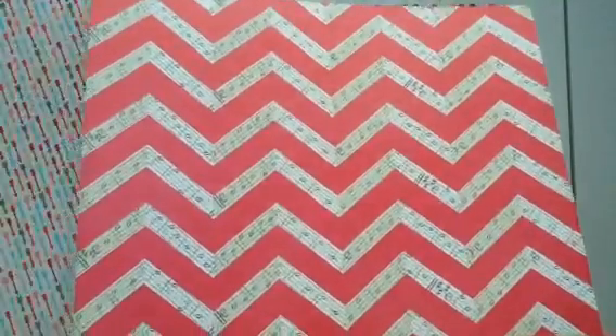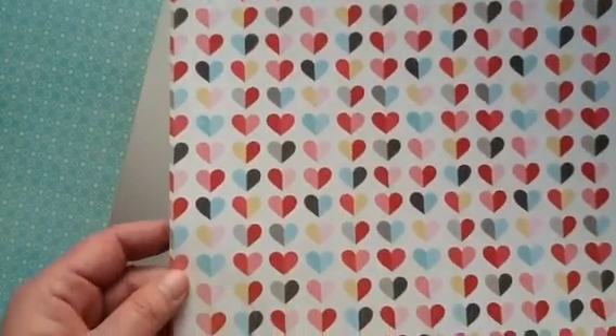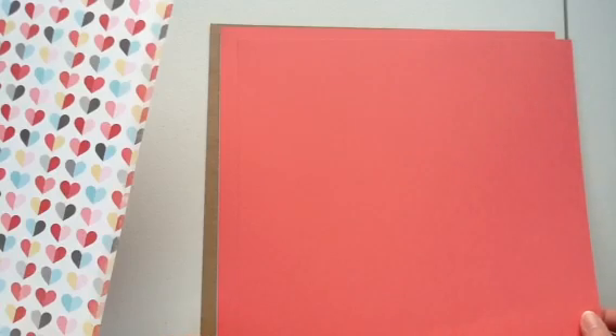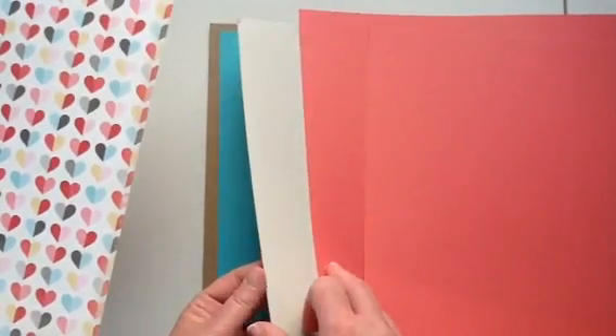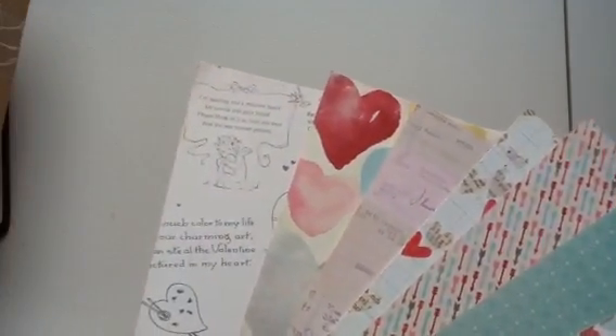You've got lots of patterned paper in the kits — I really, really like it. This is Crate Paper, Love Notes. Echo Park, Head Over Heels — very, very nice. And then you get six pieces of solid cardstock, 12 by 12, and you get two each of three colors. So there are the three colors. And here are the patterned papers — the opposite side. A lot of reds and pinks.